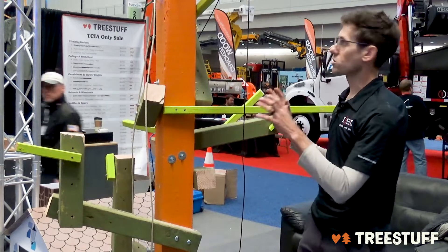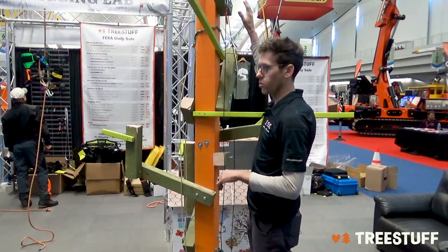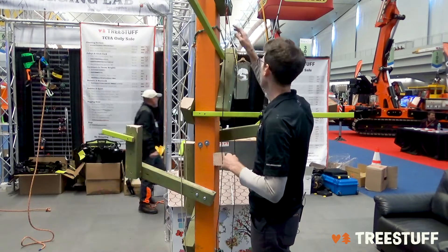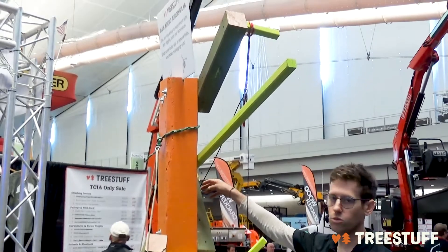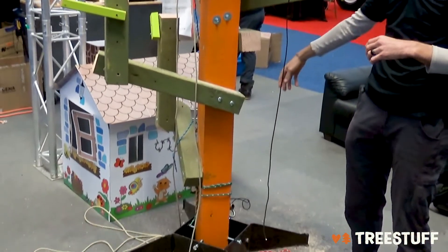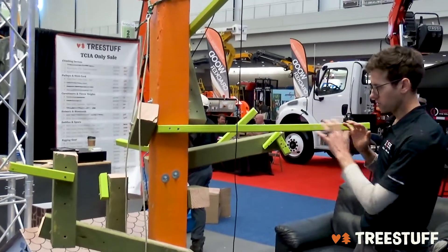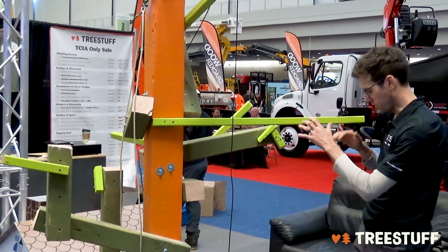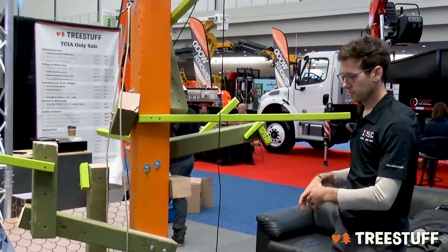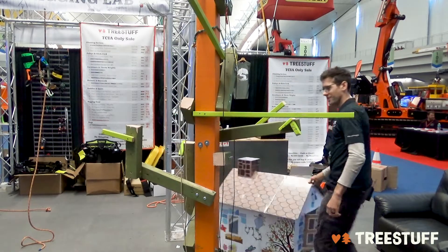This is our tree that we're going to be rigging out of today. What I have is an overhead tie-in point with a lower in-line that's got a block up high, redirected to a block on the back side of the tree running down to a porter wrap. The problem is that I need to get this limb that I'm going to remove instead of coming down right here, because I've got say a house or a pool over here — look at this house that I can just pull right into the drop zone.